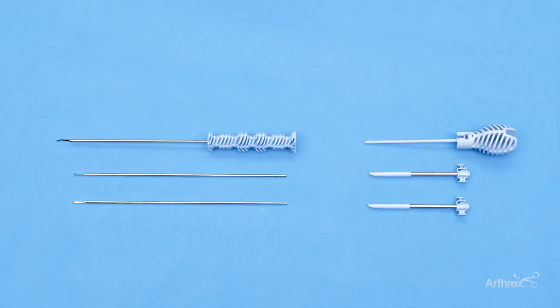This is Dr. Zach Farr with Tennessee Orthopedic Alliance out of Nashville, Tennessee, presenting the Safe Cut Capsulotomy Blade, one of the latest advances in safe access regarding hip arthroscopy.